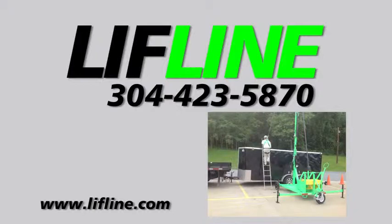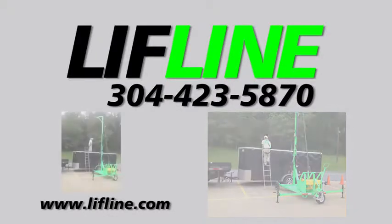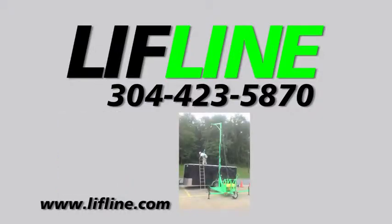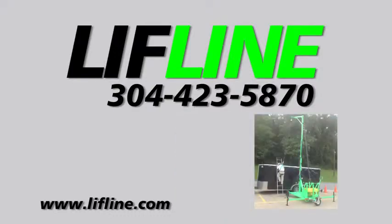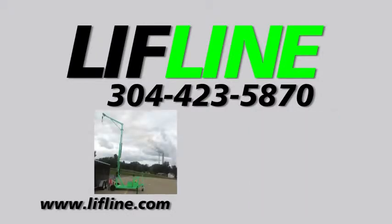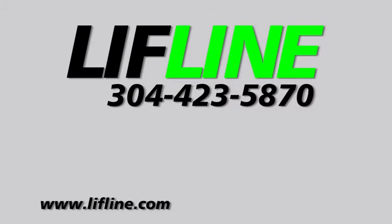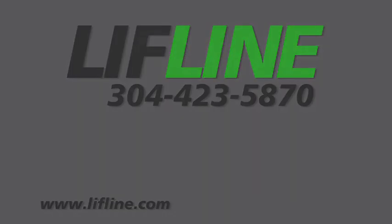Our number is 304-423-5870. Lifeline Inc. would like to thank you for choosing one of our engineered mobile units for your fall protection needs. If you have any questions regarding this piece of equipment or any other fall protection issues, please contact us for a free consultation. Lifeline offers a full line of safety products, plus mobile units that no other manufacturer can offer.